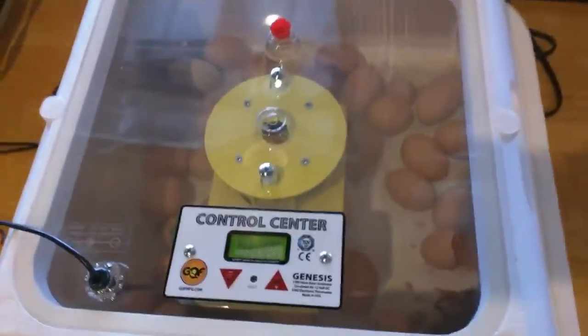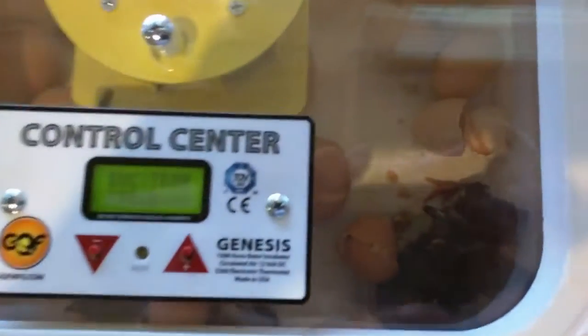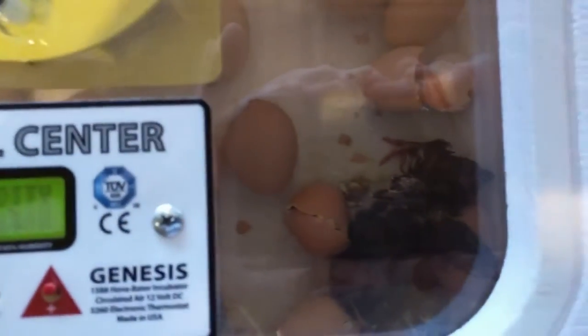This is the next day — I showed you the video from cracking out of the shells starting to crack. You can see if you look down there, I'll go around over here — maybe that's a bad angle.